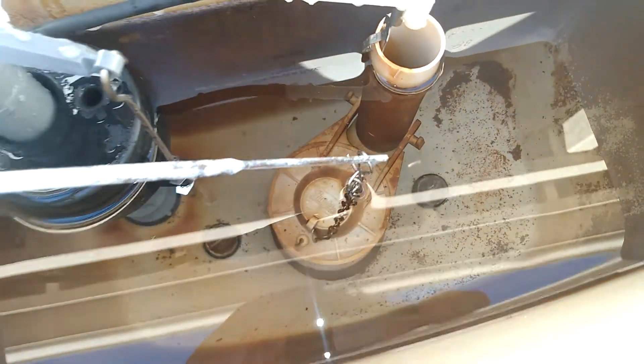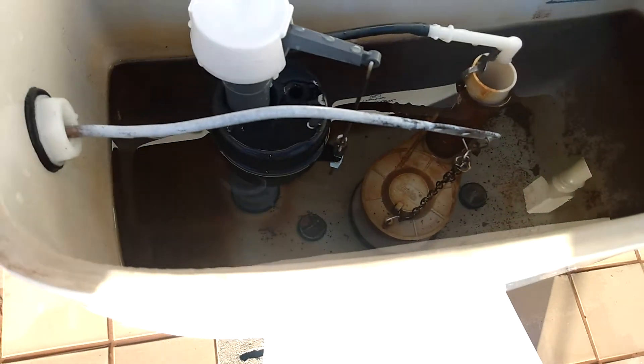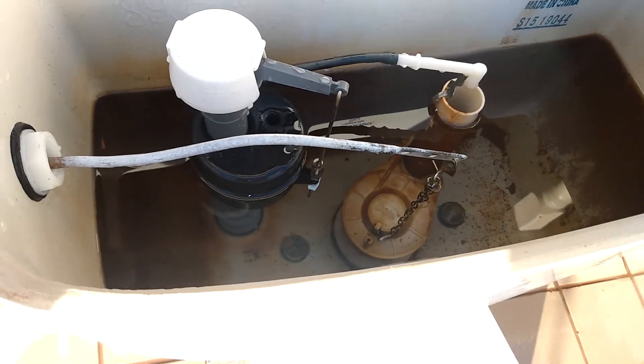But other than that, the flapper is original, the flush valve is original, and the tank bolts are probably also original.